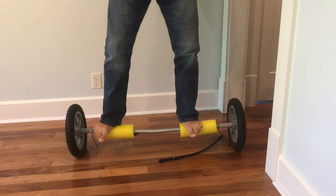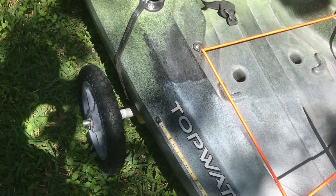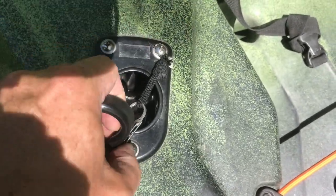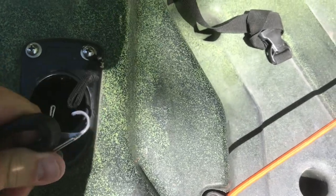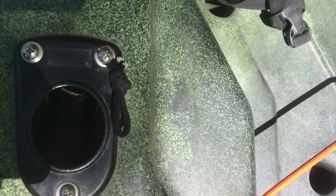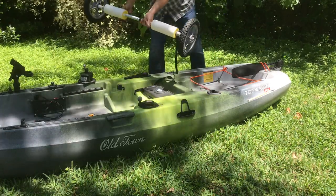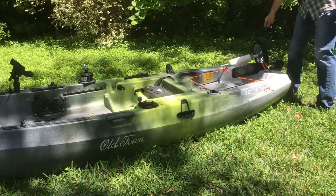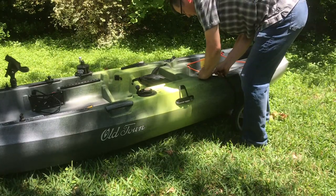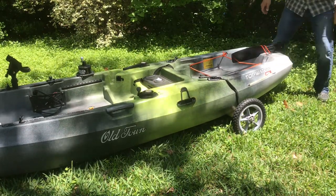I weigh about 200 pounds — unless my wife is watching, in which case I'm about 175. Here you can see how you attach the cart to the kayak. Make two bowline loops with some paracord and just screw it in where the rod holders attach. Getting the cart under the kayak is super simple. I already have one side attached — I usually leave it stowed like that when I'm transporting. It's just a matter of grabbing the handle, sliding it under, and then attaching that other S-biner. I like to lift up the back end just to let the wheel center a little bit, and then that's it.